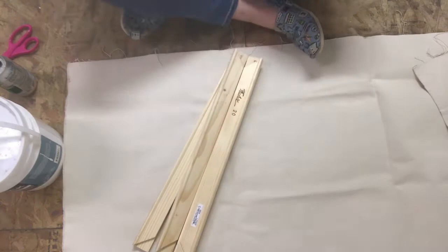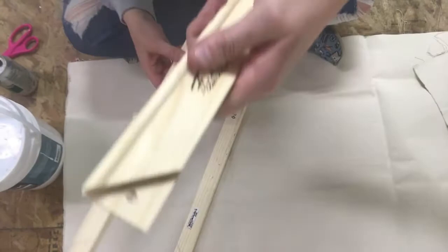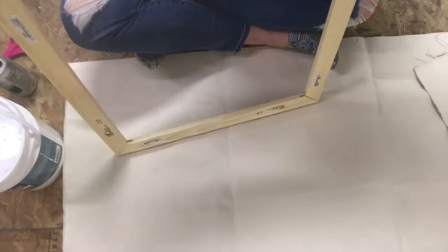Now we're ready to start assembling the frame. To do that, we're going to push the corner pieces together by hand, and occasionally we may need to use a hammer to help press those corners together a little sturdier. We need to remember not to hit it super hard because we want to avoid denting the frame. Make sure you check those right angles and then we'll be ready to start stretching.